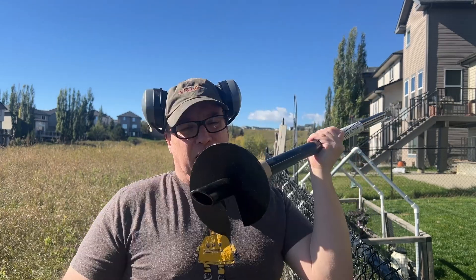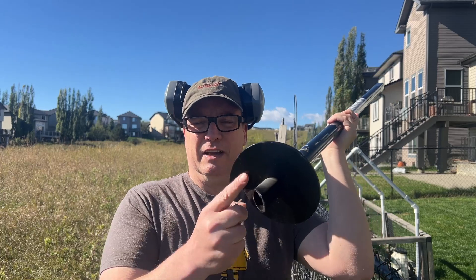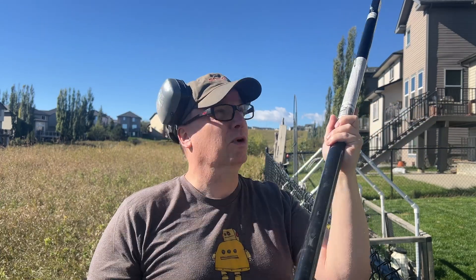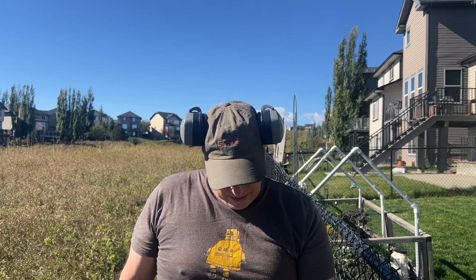It turns out a three-quarter inch impact driver fits perfectly inside the socket, so you can pound this down into the ground. I want your opinions — if I cleaned this off, copper-coated it, or did something with it, would this work as a ground stake? I've got about three and a half to four feet, and you can add extensions to make it go six feet down.